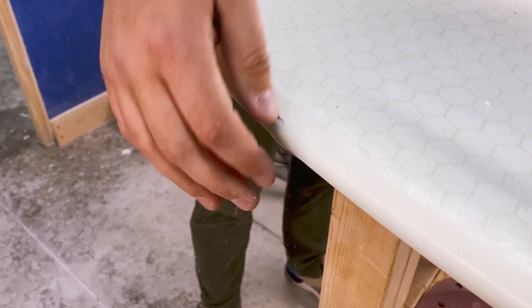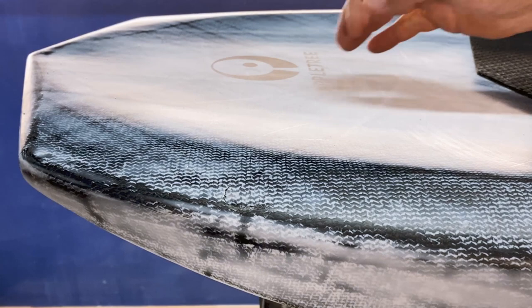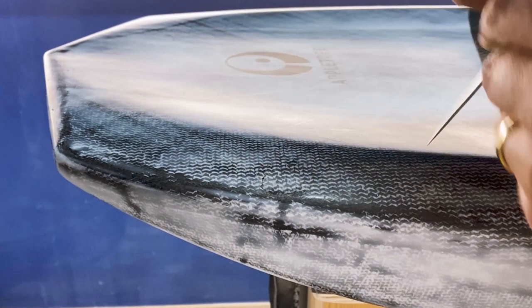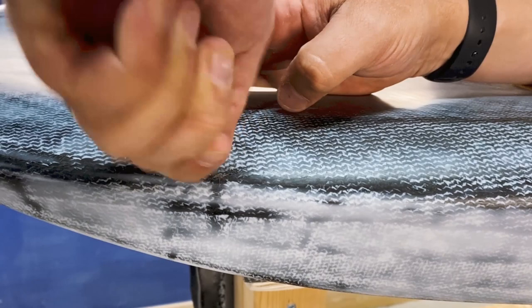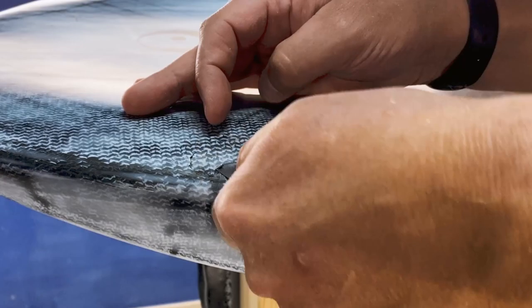For this carbon board it's the same process. In this case someone dropped something heavy on the board — it might have actually been me with a hammer, but we'll never know. It's a nasty hole that needs fixing. This is on the larger side and usually would require some reinforcement and carbon fiber.